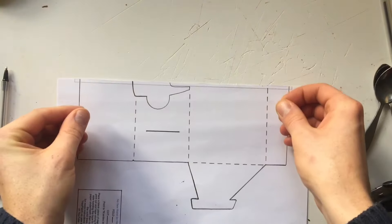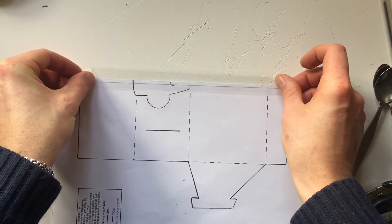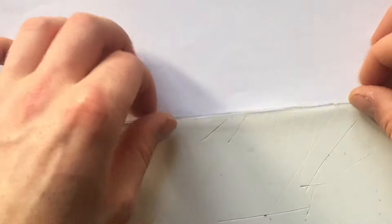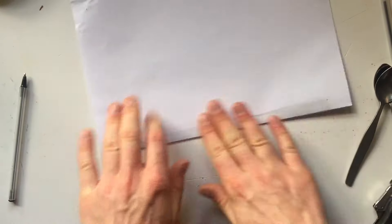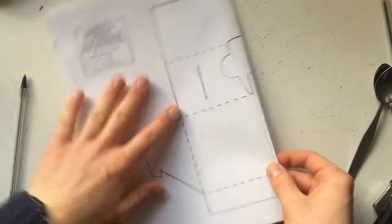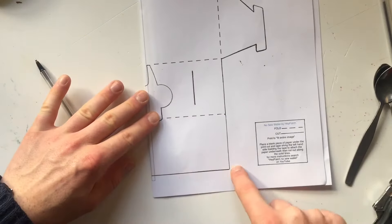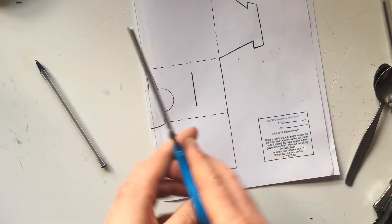Tape along this edge here, but in the middle see how I'm overlapping. Once you've got your tape on, match these two and fold that over like that. There we go. It's got a tape like that — essentially a book. That second piece of paper is just a plain sheet of A4 paper. Then we're going to cut along the black lines and cut out this middle bit here as well with some scissors.